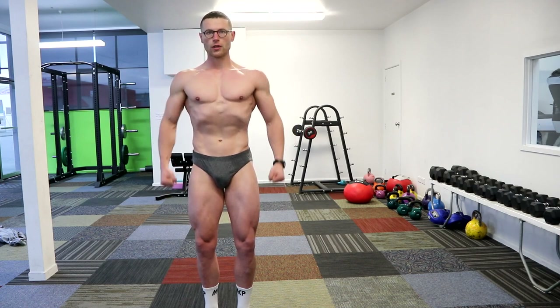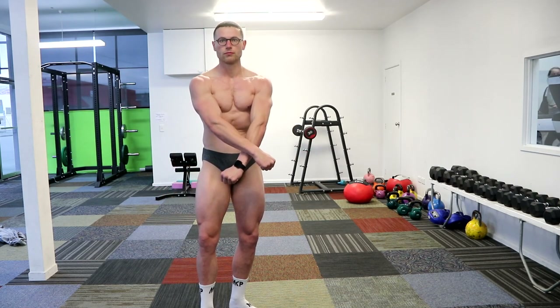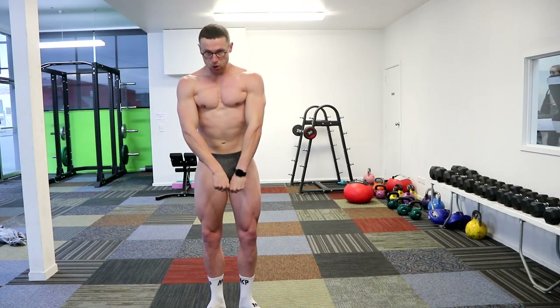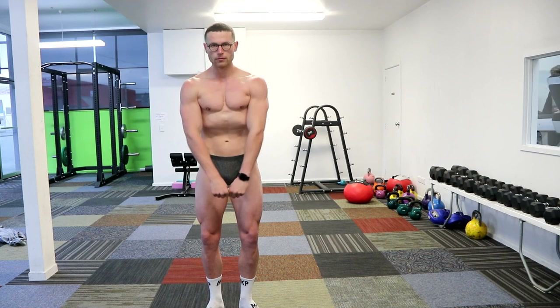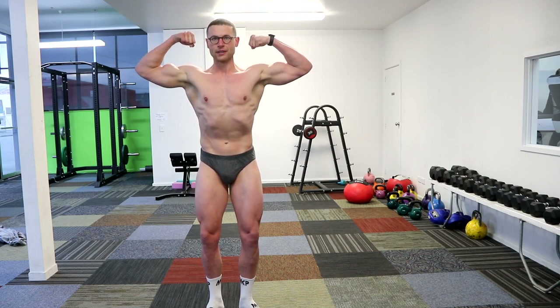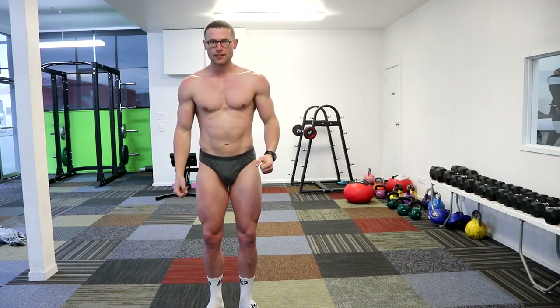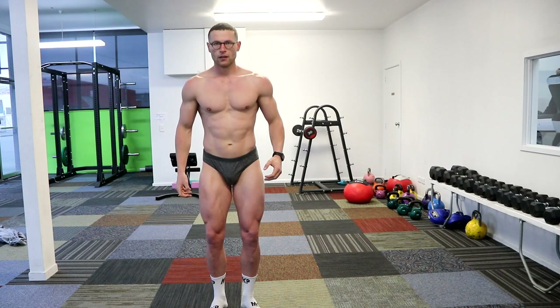Here we go. Front triple castle stroke. Front double bicep. And now the front double — great, nice. Good. Relax. So you're being like that? Yeah, so you're here and then all you do is you just push and that'll get a lot of the adductors and everything out. So you're just pushing the hips back but you're still tensing the legs.